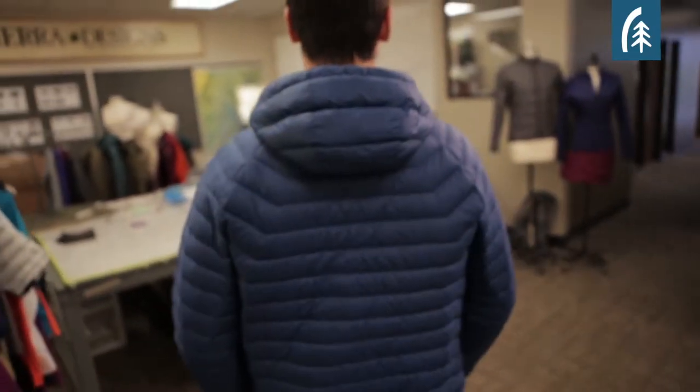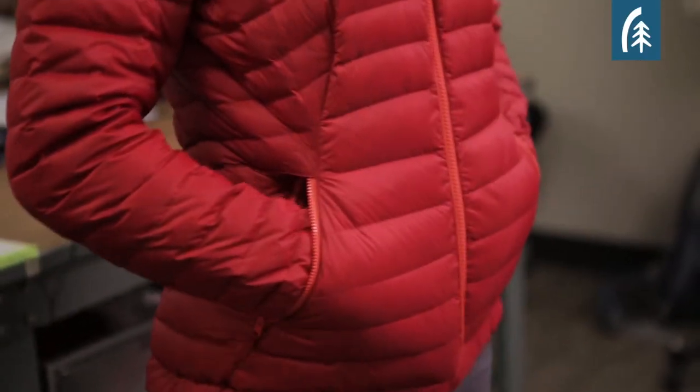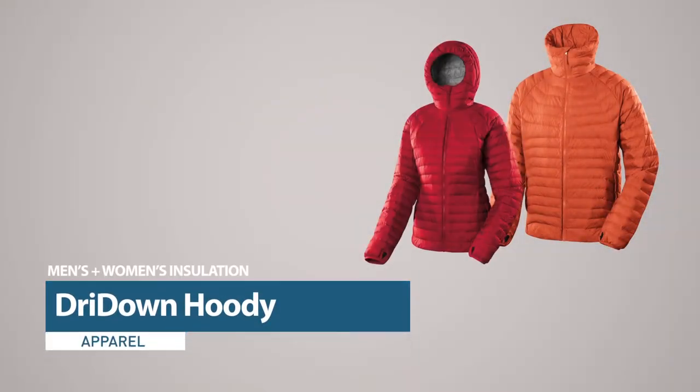Every outdoors person needs a light down jacket in their arsenal, and the Dry Down Hoodie really differentiates itself for its simple clean lines and the simple features that you need for comfort on the trail.